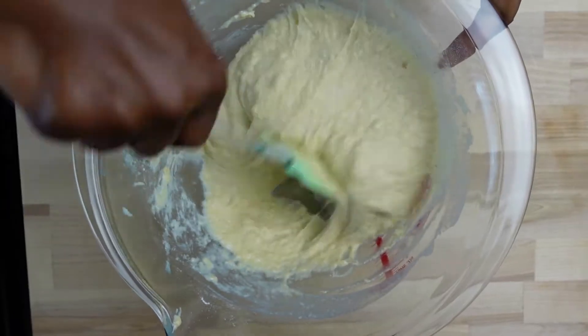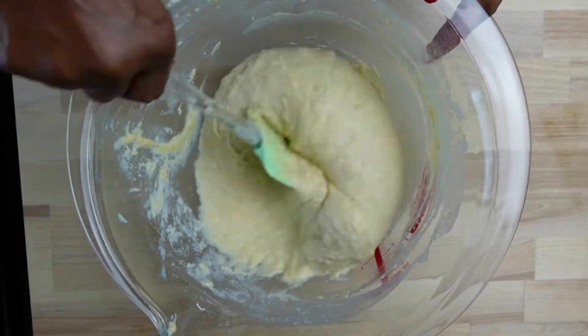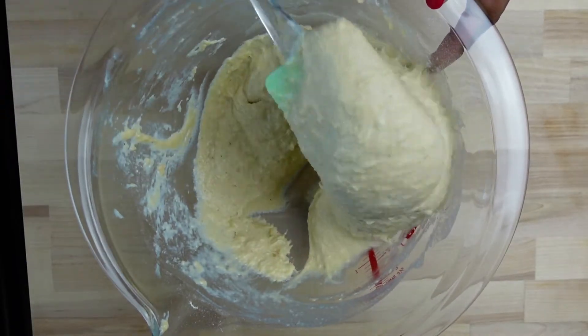This is the consistency we need for our batter — not too thick but very stretchy. That way we'll get a very crunchy but yet soft buns.